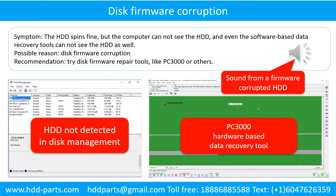Disk firmware corruption — symptom: the hard drive spins fine but the computer cannot see the hard drive, and even software-based data recovery tools cannot detect it. Possible reason: disk firmware corruption. Recommendation: try disk firmware repair tools like PC3000 or others. The following is the sound from a hard drive that experienced disk firmware corruption — it sounds like a good hard drive, but the computer cannot detect it.